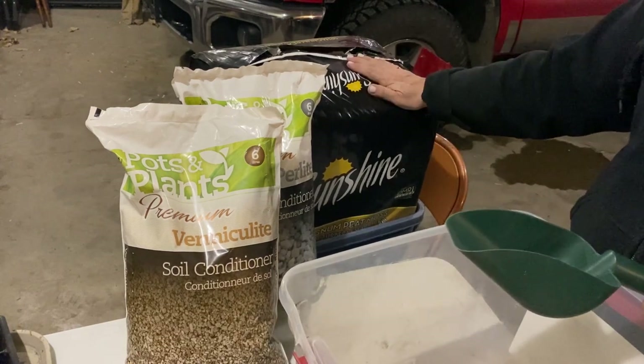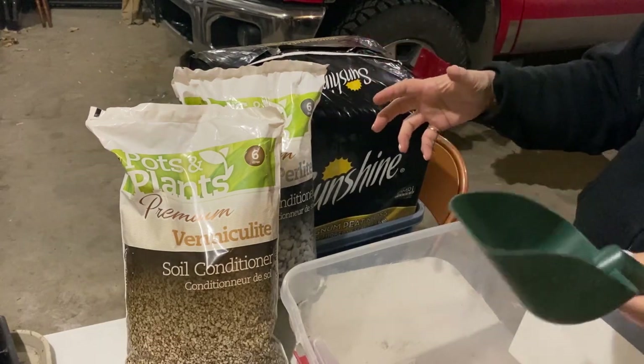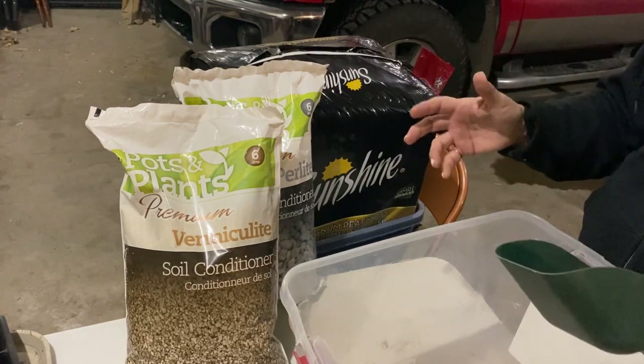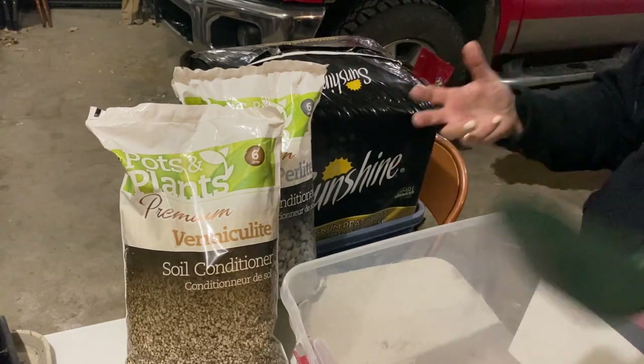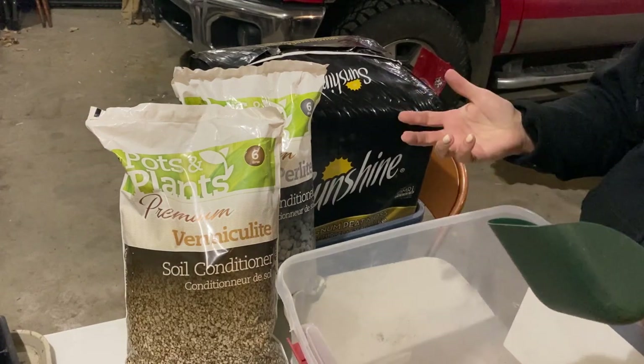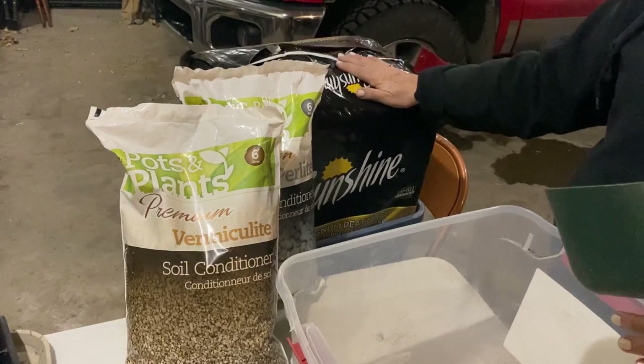I find coconut coir more expensive, and last year I bought some of those bricks and no matter how much water I added to them they would not break down — I ended up with big chunks of coconut coir that would not absorb moisture. It was a very painful process, so I'm back to my peat moss.